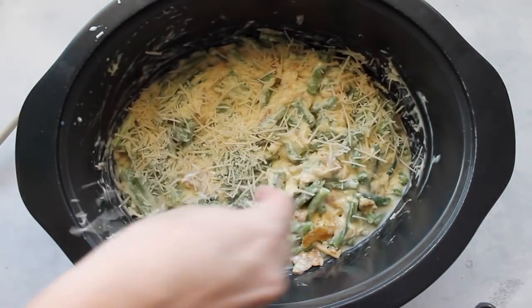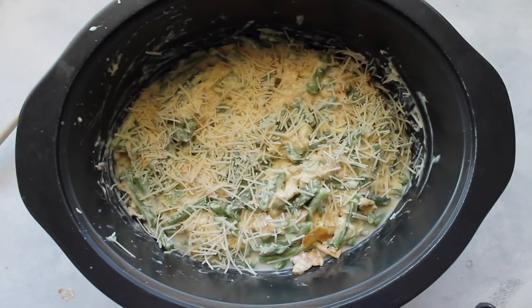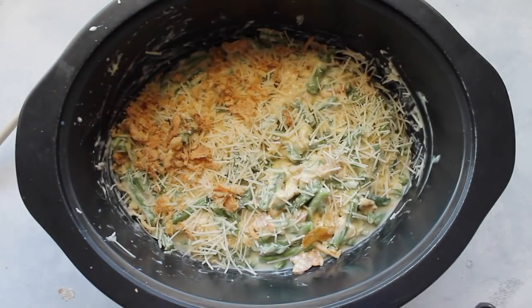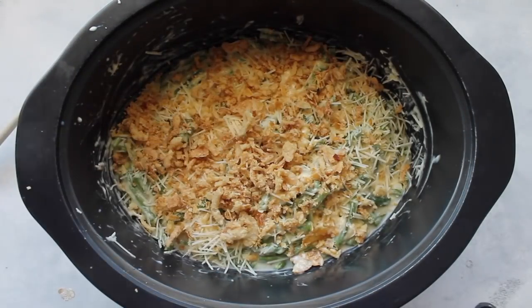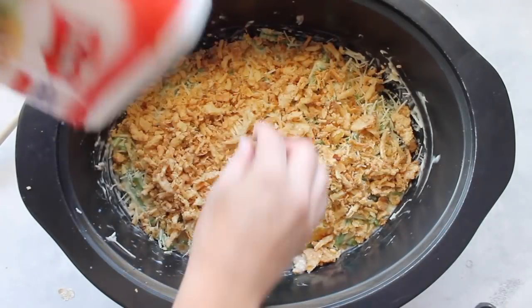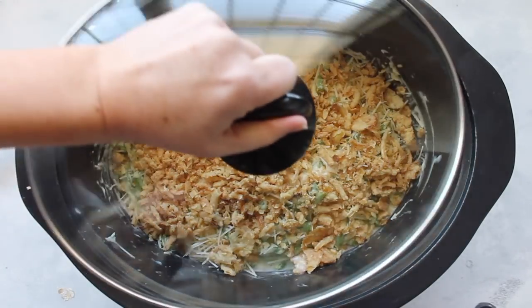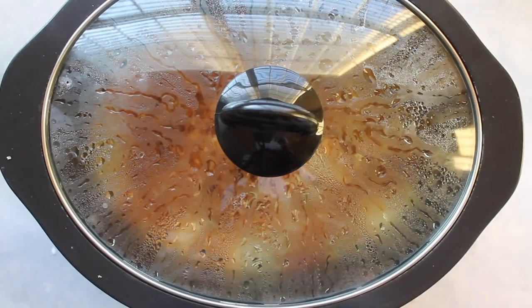Then I just like to add a little bit more cheese on top. Next get the rest of those French fried onions — I crumbled them in my hand before I put them on so there weren't huge chunks, but if you like the chunks that's great. Then put the rest of them on. Now it's time to cook. Put the lid on — on high for three to four hours or on low for six to eight.